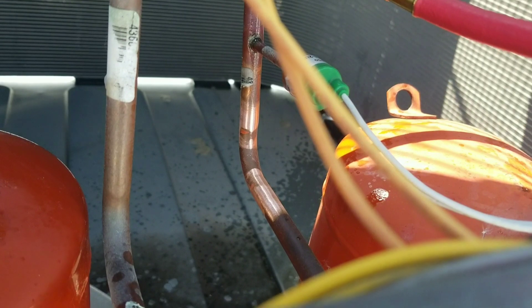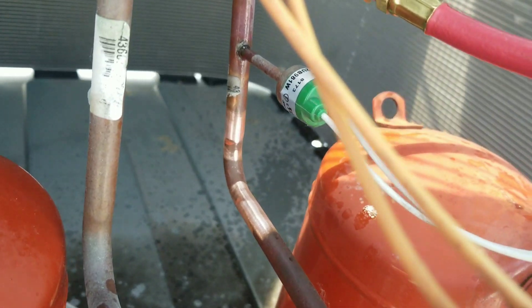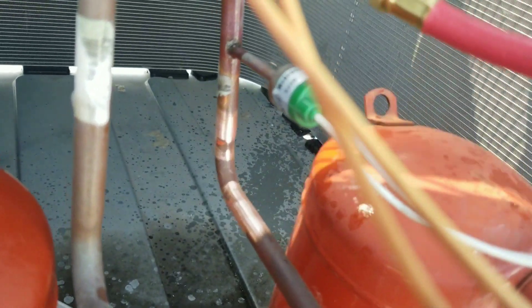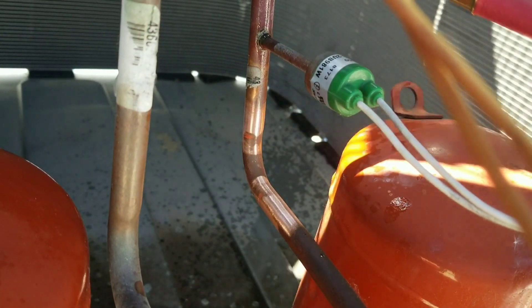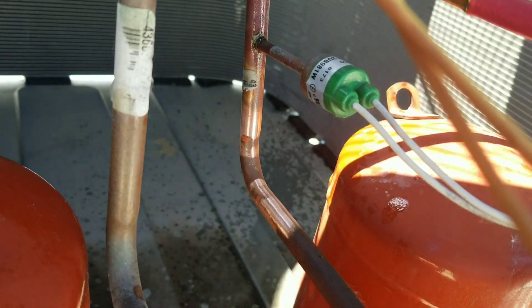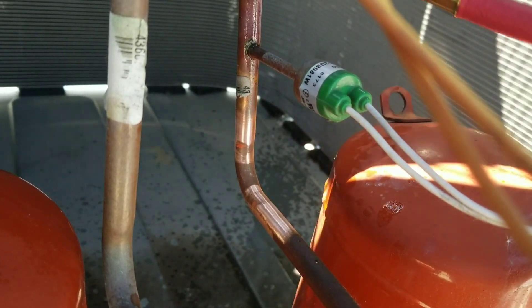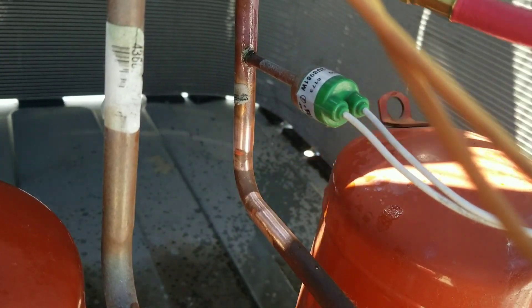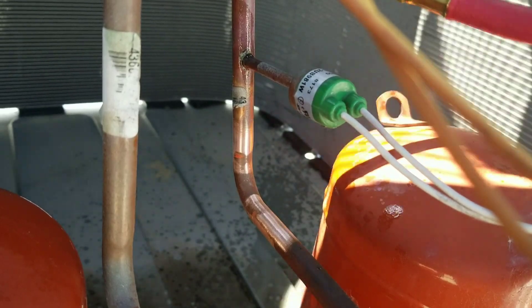Hey guys, real quick, I just wanted to share a tip. For those that are maybe new to the field — when you're cleaning copper, I learned this the hard way, but the best way to clean that copper is to clean it before you cut it. It's just easier to clean it when all the pipes are still connected, rather than after you cut it, you're trying to hold one end of copper and sand it at the same time, and you end up cutting your fingers off. Keep that in mind.